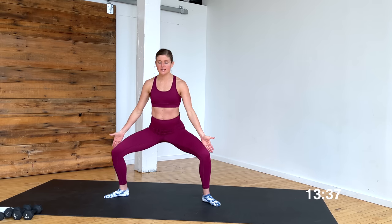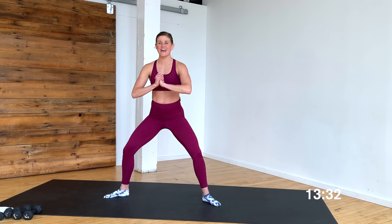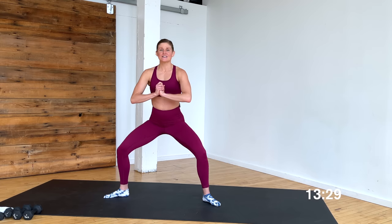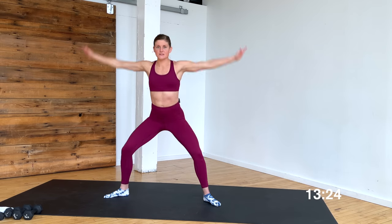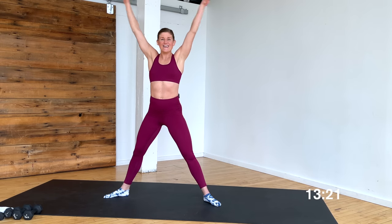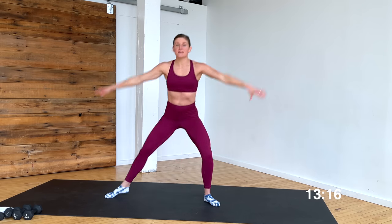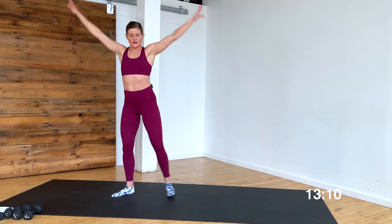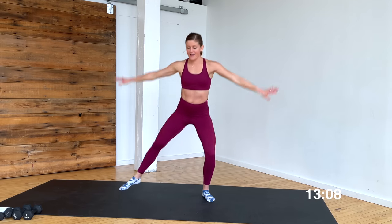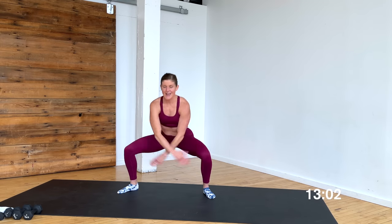Tiny pulses, settle in right here, opening those hips. Knees go out to those pinky toes. Pulse — 8, 7, 6, 5, 4, 3, 2, 1. Big sweeps with the arms — stay down and up, inhale down, exhale push. Pull those inner thighs together. Option A, stay here. Option B, tap in — wide, in — second to first, tapping heel to heel. Stand nice and tall. That is our quick warm-up.